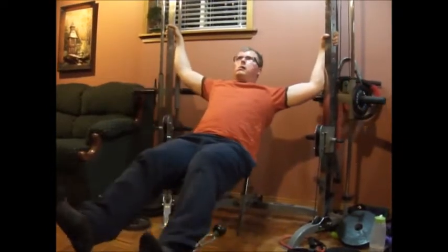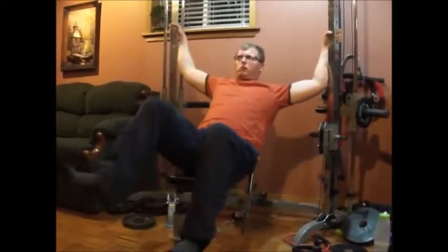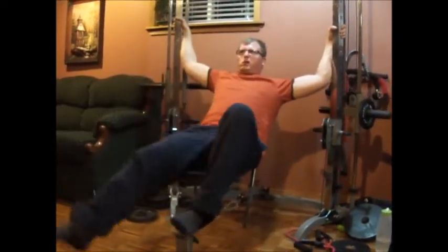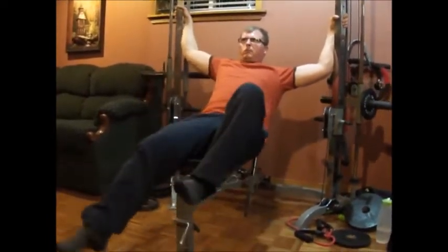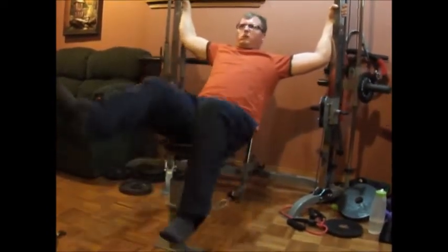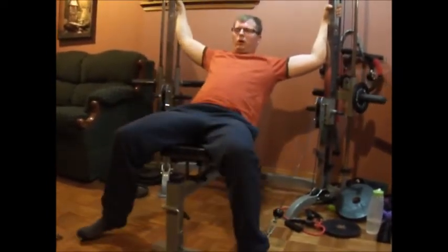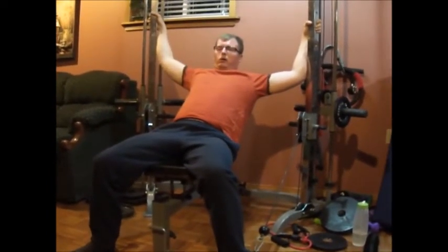If you want to do your arms, you sit and you lift up with a support. That's the way you can do this exercise. I'm mostly here focusing on my abs because they're one of the essential muscles that are helping you with everything you want to hold up.